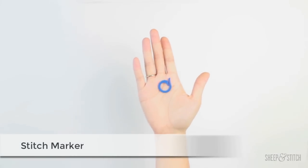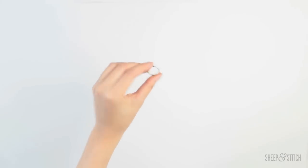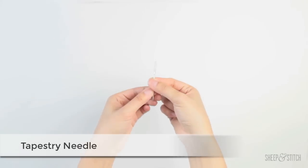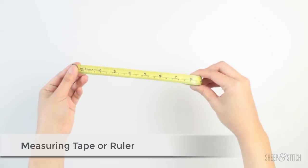The next thing we're going to need is a stitch marker. A stitch marker looks like this - it's basically a little ring, and we're going to use this to mark the beginning of our round on our circular needle. If you don't have a stitch marker handy, you can use a ring, like an actual ring you wear on your finger, or a rubber band or a hair tie. Basically anything that is round and ring-like you can use as a stitch marker. Next thing on our list is a tapestry needle - it looks like a giant sewing needle with a really big eye, and we'll use this to weave in our ends when we're finished. And last, a pair of scissors and a measuring tape or ruler.